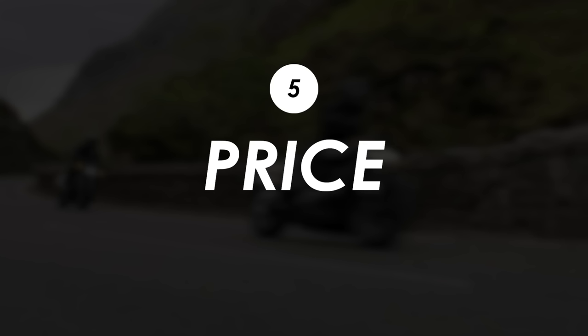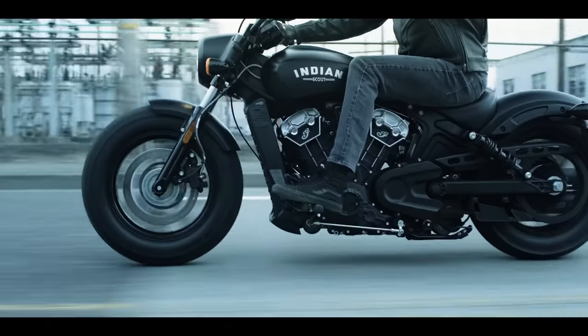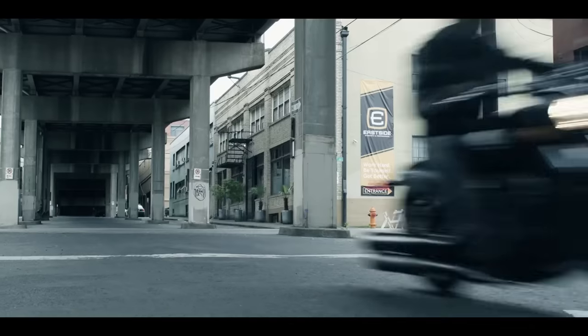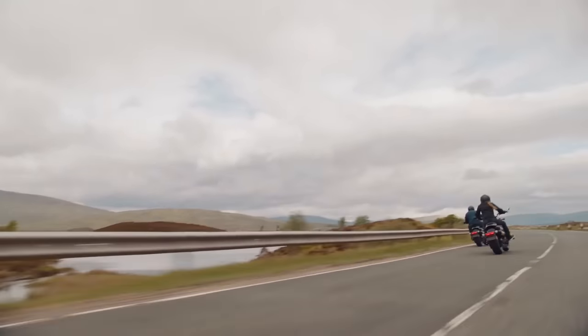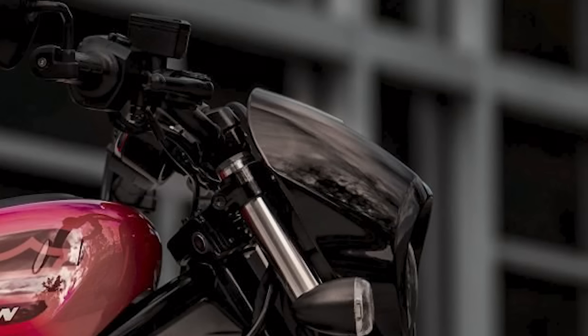One of the biggest factors for many buyers is price, and this is where the Indian claws back a point. It starts at £12,295 in the UK and just $10,999 in the US — a decent price for a stylish, lively, stripped-back machine. The Harley starts at £13,995 in the UK — just over £1,500 more — but in the US it's $14,999, which is around £4,000 more. So in the UK it's almost a no-brainer for all that extra spec, but in the US that price gap could well put the Sportster S out of budget.